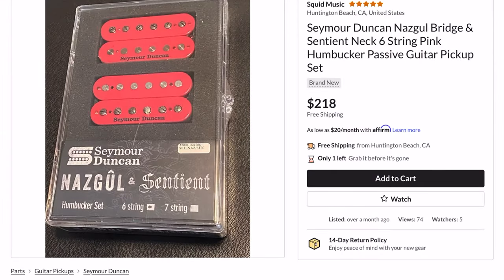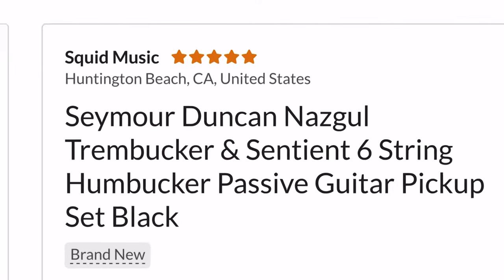If you're interested in buying a Nazgul Sentient pair, it's super important that you understand what you're buying. If you're going to buy these pickups as a pair in the same box, they're generally going to both come as G-spaced. This means that the Nazgul in the set — the bridge pickup — is most likely not going to be a Trembucker. That means if you have a Floyd or an F-spaced guitar, the poles of the Nazgul aren't going to line up perfectly with the strings. If you need help figuring out your guitar-specific spacing, I have a video linked in the description. So if you need an F-spaced Nazgul Trembucker, make sure you are getting that, and usually you have to do that by buying the Sentient and Nazgul separately.